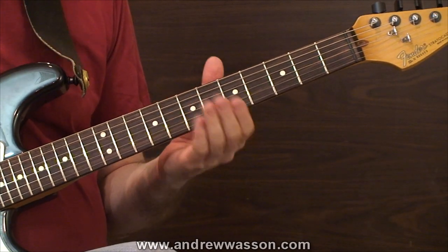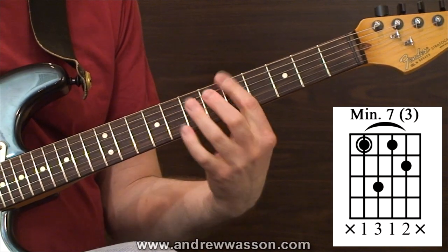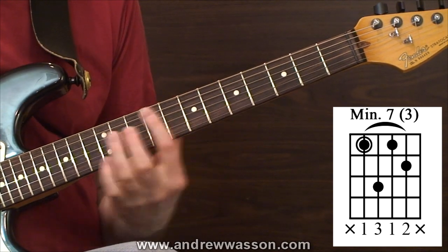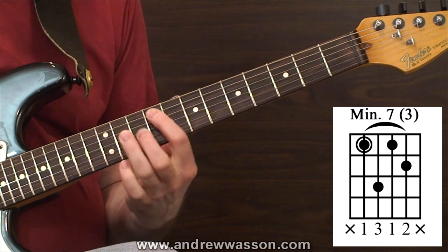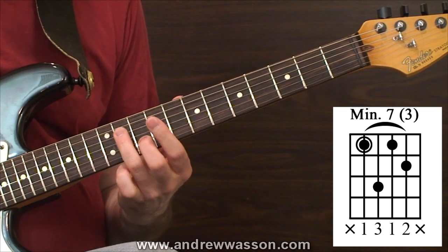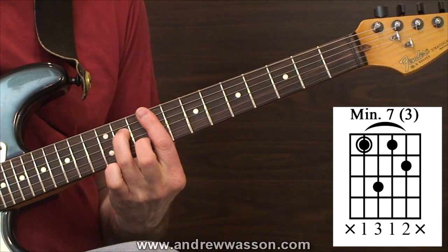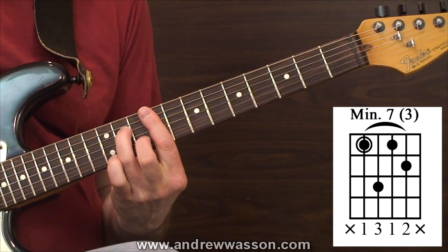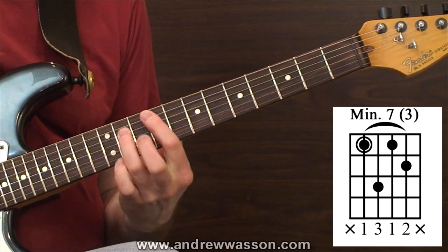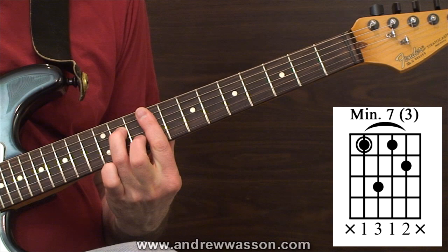Now we're going to move to shape three, which is a minor seven chord. This minor seven chord has the same general layout as that sixth-string root dominant. This one is off the fifth-string root and we're doing it as a bar. The ring finger and middle finger take care of the notes on the fourth and second guitar strings. You can bar right across if you want to get the high first string in there, but it also sounds really good to just play it on the four inside strings. That's shape three — the minor seven shape.